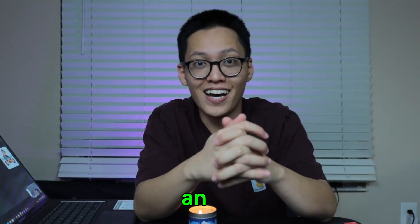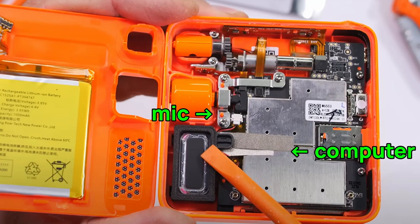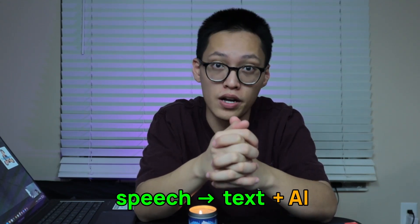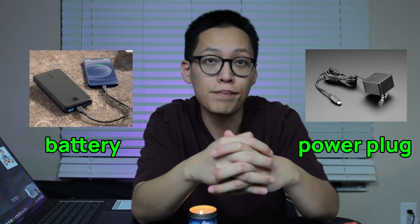Let's plan this out. Typically, an AI chat device requires a microphone to take in your voice, a computer to translate that into text and use some AI algorithm on it, and lastly, a speaker to respond back to you. You also need a power source, like a battery or a power plug.